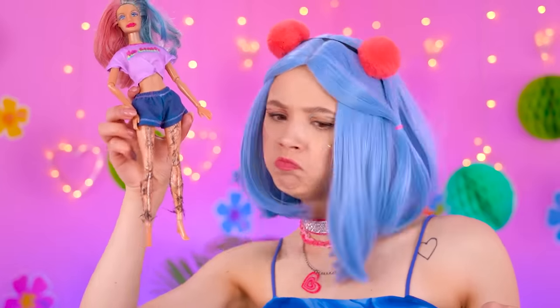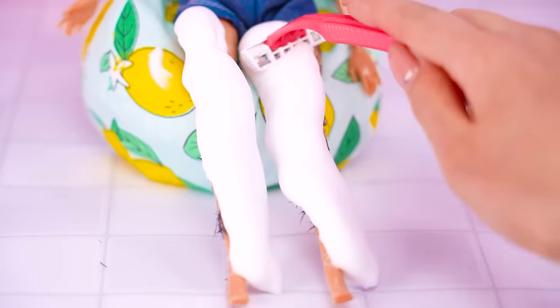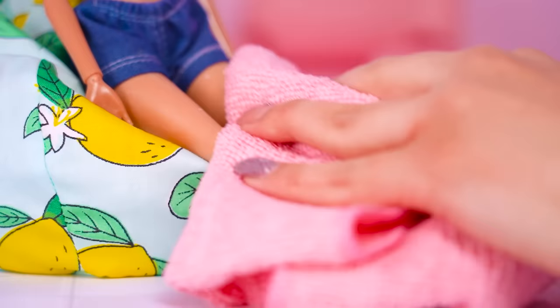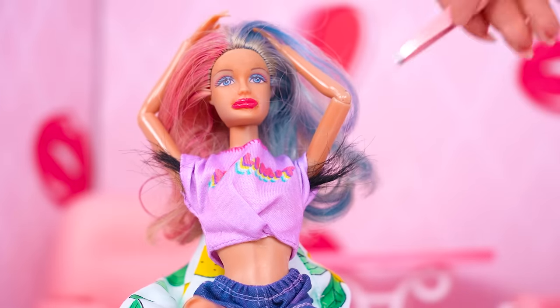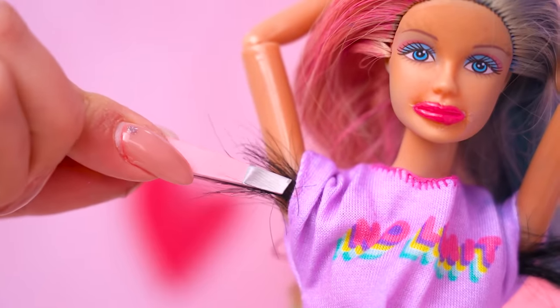Barbie's looking so hairy! Barbie has gorilla legs — this just won't do! Let's get that shaving cream on and get to work! So smooth now! Now time for the pits! Ow! Double ow!